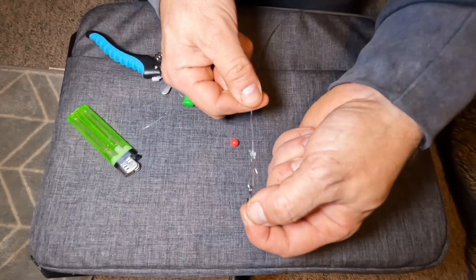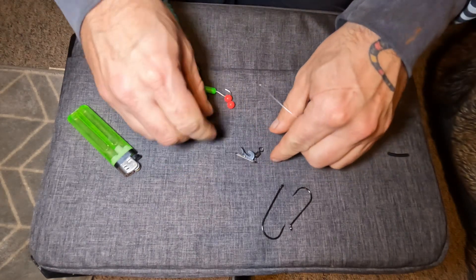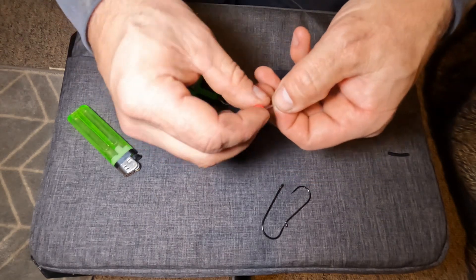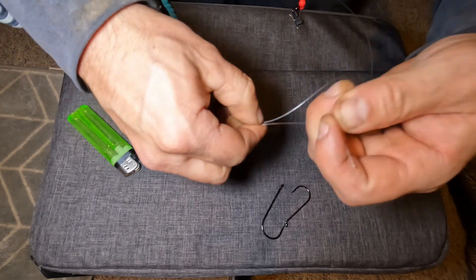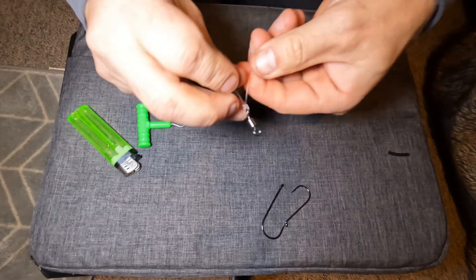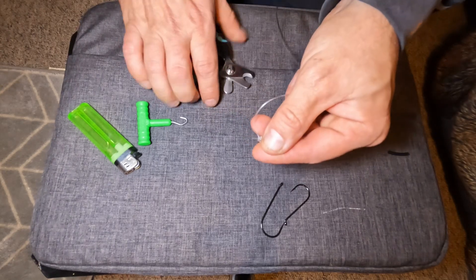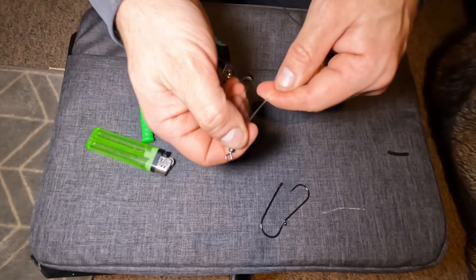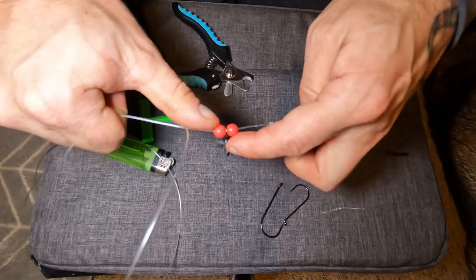On this clip I add a swivel — that is the top of my rig. Coming down to the bottom, I slide on the imp, then another swivel, then one bead, then the swivel with the imp underneath it, then another bead, and finally the last swivel. I tie that on using a three turn uni knot — 80 pound is quite thick so three turns will hold enough. Tighten it down, cut the tag to about three millimetres and blob it off. The rig body is made — very simple.